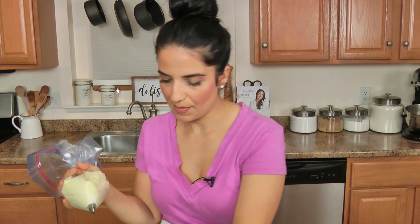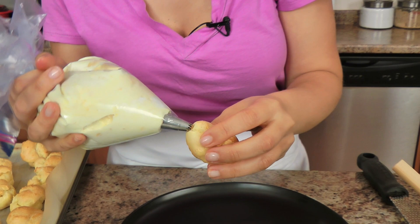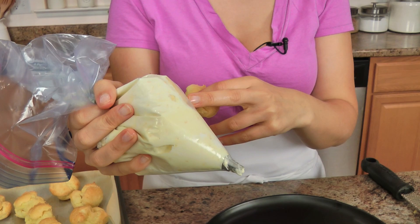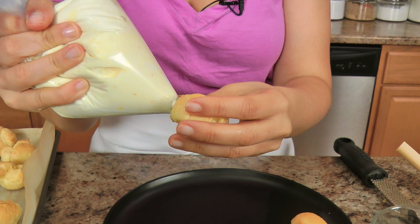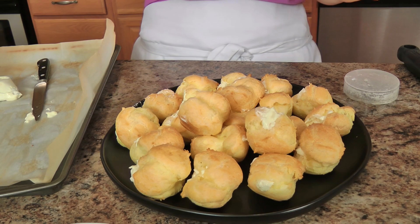Once you have the lemon curd and whipped topping mixed together, place it in a large resealable bag fitted with a star or round tip — it doesn't really matter. Go in wherever you made the slit when it first came out of the oven, give it a little squeeze, and don't overfill because they will explode. Don't squeeze too fast either or it'll squeeze out the sides of the bag, so just take your time and fill them up.